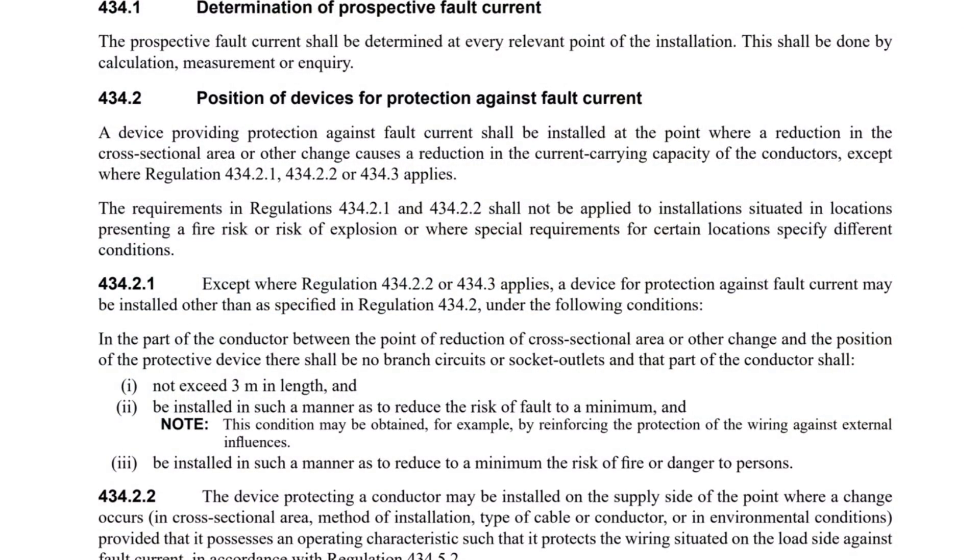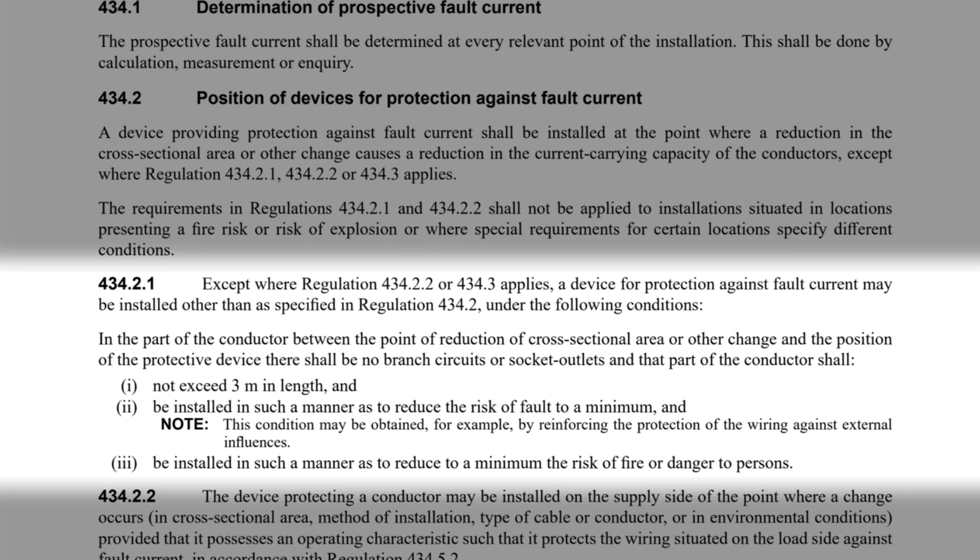Now let's dive into Regulation 434.2.1. Except where Regulation 434.2.2 or 434.3 applies, a device for protection against fault current may be installed other than as specified in Regulation 434.2 under the following conditions: in the part of the conductor between the point of reduction of cross-sectional area or other change and the position of the protective device, there shall be no branch circuits or socket outlets, and that part of the conductor shall: 1. not exceed 3 metres in length; and 2. be installed in such a manner as to reduce the risk of fault to a minimum — a condition which may be obtained, for example, by reinforcing the protection of the wiring against external influences.